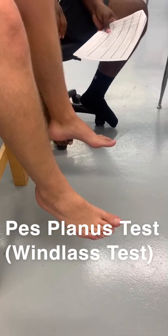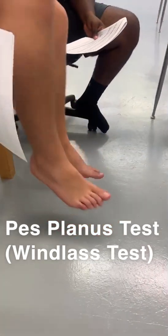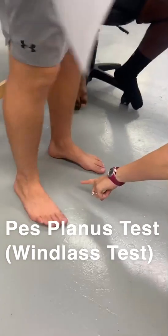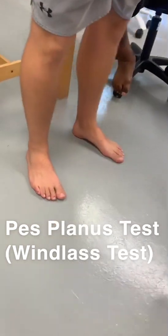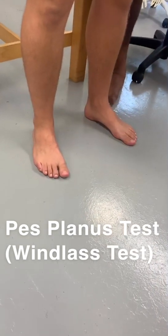Standard instructs patient to stand so weight is evenly distributed. Stand so weight is evenly distributed, please. Now I'm looking at his arches — did he lose them? No. They're still there. Alright, so that's step two.